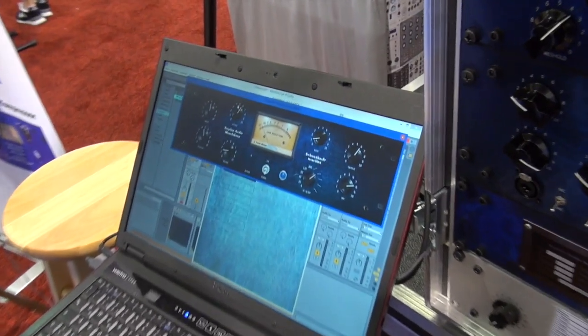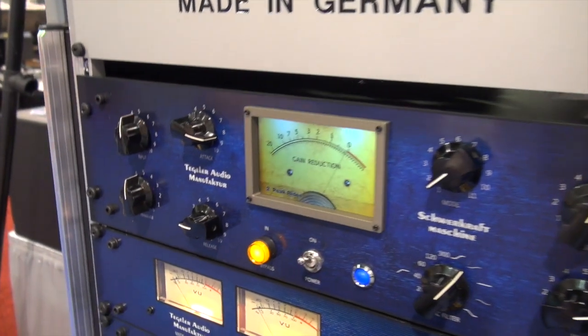Then you have a plug-in. You change something on the plug-in and the knobs will follow.